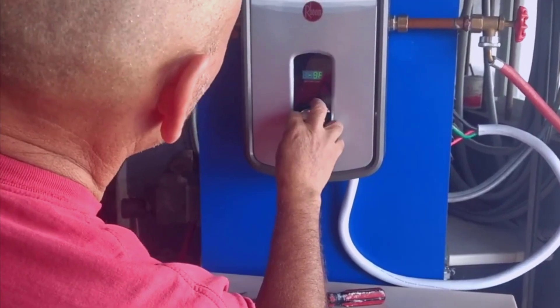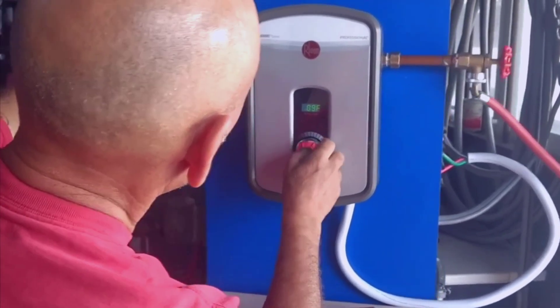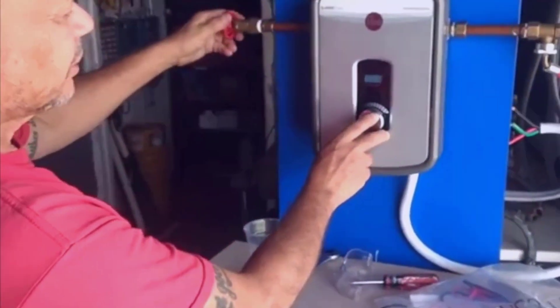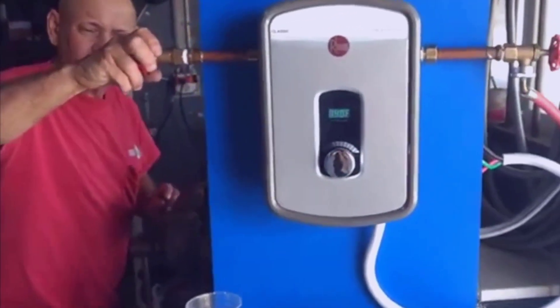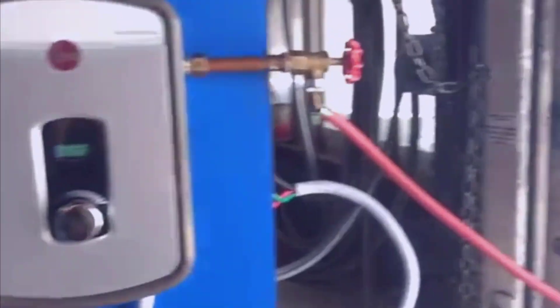Ream, if you're not familiar with them, has been around forever. They make really good quality units. They've been making really good quality water heaters — gas ones, tank ones — for years. They've actually been making tankless heaters for a long time too, but they've just recently gotten to the point where they're cheap.